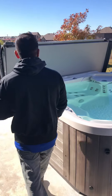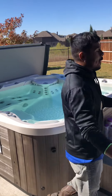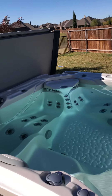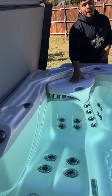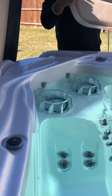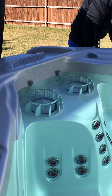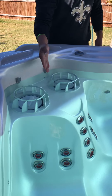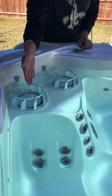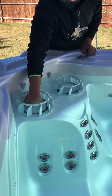Now that we have our cover open, you can see it's already filled up with water. We fill it up through the filter area, which is in this back corner right here. Remove whatever lid you have in the way. There are usually one to two filters inside the filter area depending on the tub. This spa has two — we're going to remove one, and I typically take the right side out just because I'm right-handed.